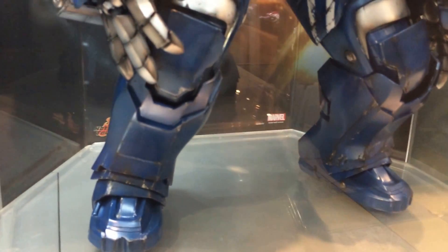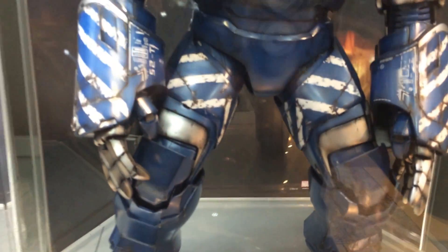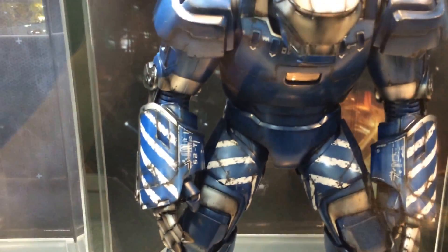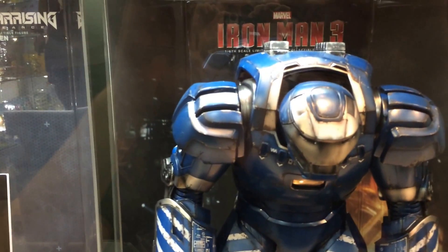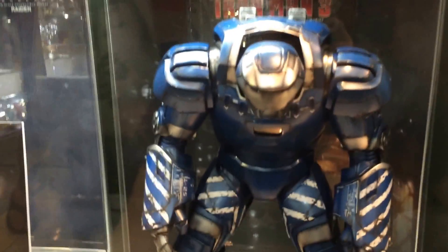It's not known exactly what accessories it comes with — it may not have much — but it is an absolute beast of a figure. I think maybe a little bit higher and larger than Iron Monger, probably about 20 inches or so.